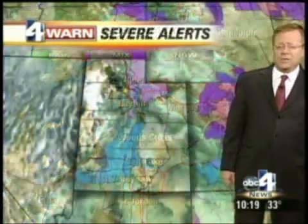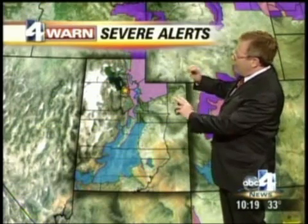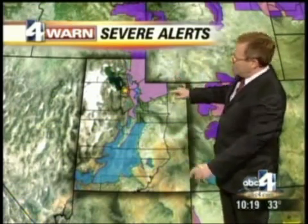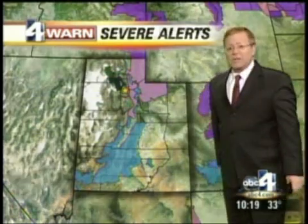Bountiful Bench picking up about a foot of snow, Ogden has over seven inches. And we have the avalanche warning for basically the entire state in terms of the mountains, and the winter storm warning for the mountains local to Salt Lake and northern Utah. That continues until tomorrow.